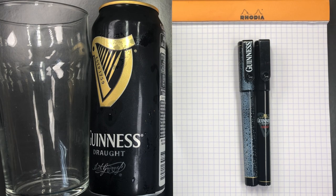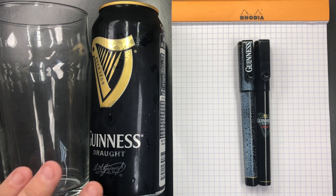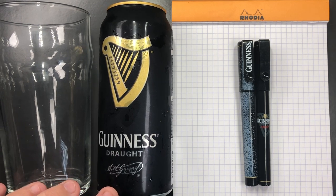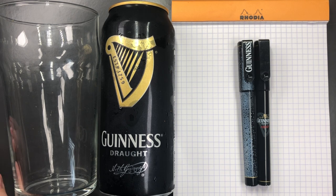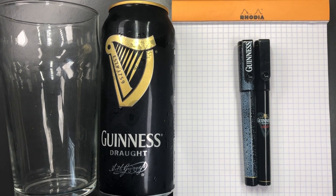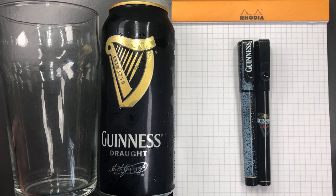Hello and welcome to another pen video from me, Penultimate Dave. I decided I'm going to crack open a nice pint of the black stuff — lovely draft Guinness — and just try to cool down in this summer heat, because it's approaching 32 degrees centigrade. It's actually 29 degrees in the studio here.